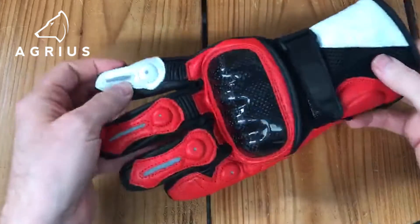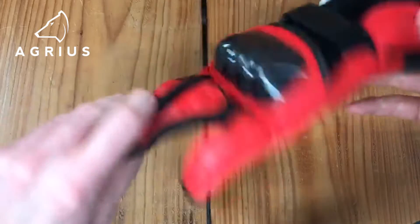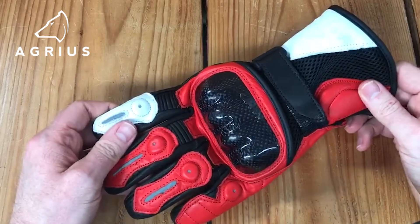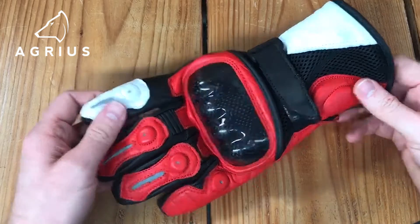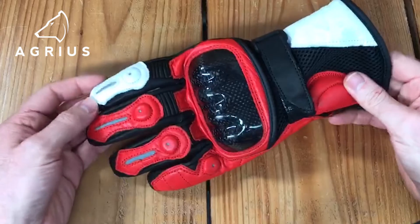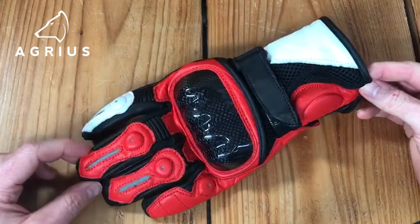They're a great glove for summer. We've got different colours in stock: black, red, blue, white, and also a high-vis yellow. They are a suggested retail price of £24.99, so they're an absolute bargain. Grab yours while you can.